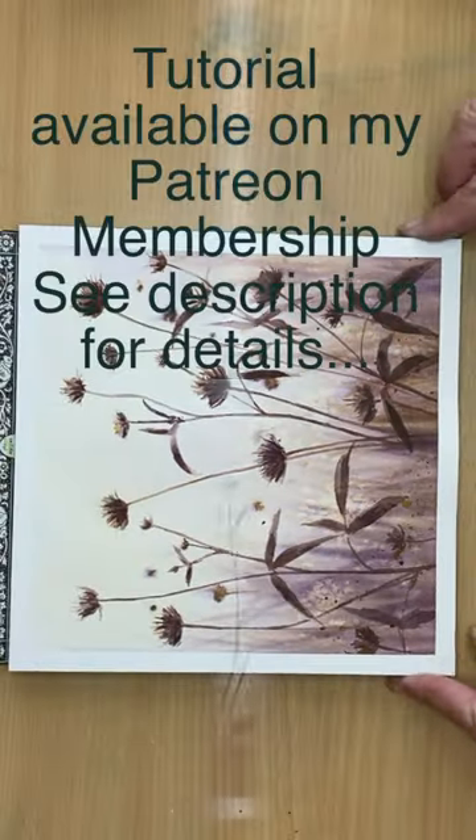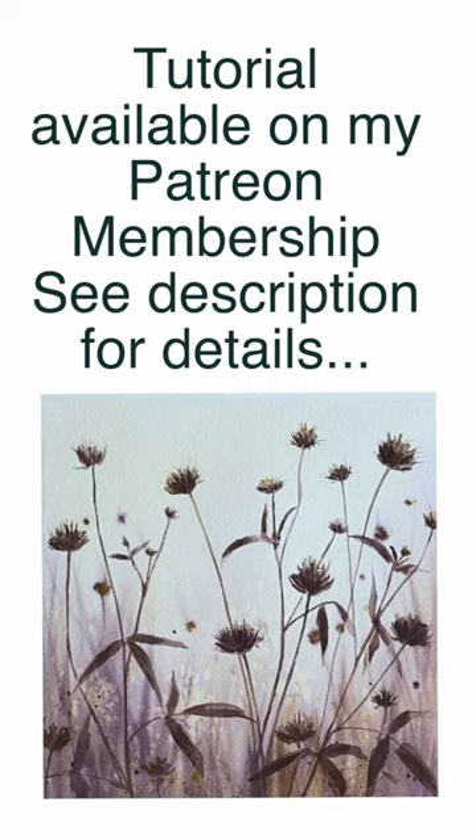If you would like to get access to the real-time tutorial it is available on my Patreon membership, see description for details. Thanks for watching, bye for now.